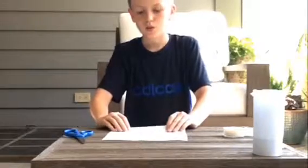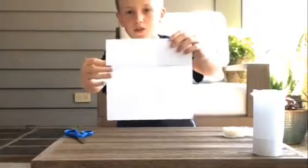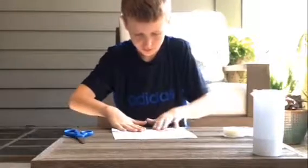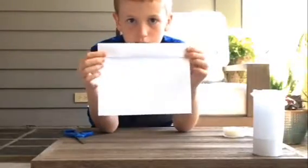Then we're going to take this piece of paper and put it over here so it's like this. This white piece of paper over here is shorter.